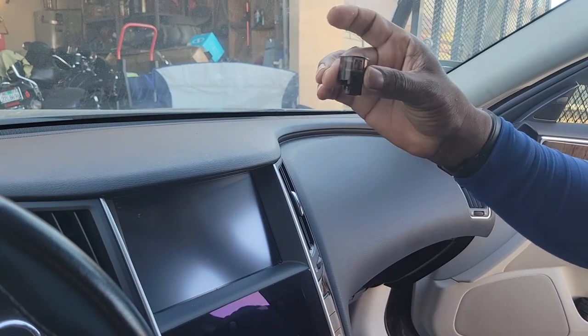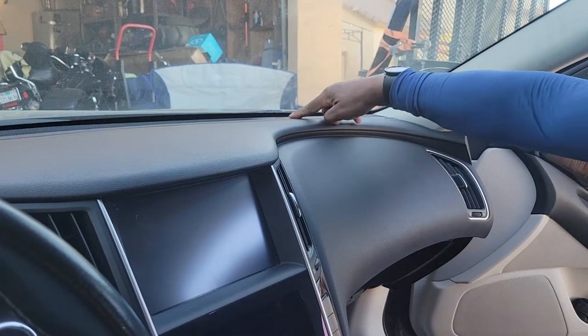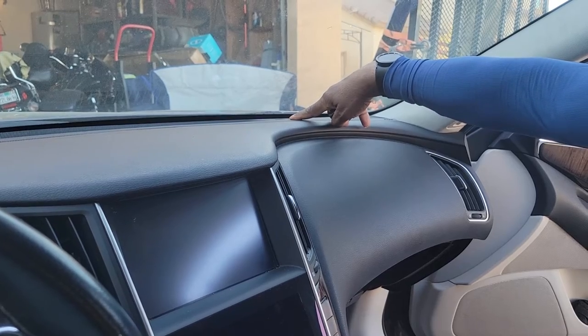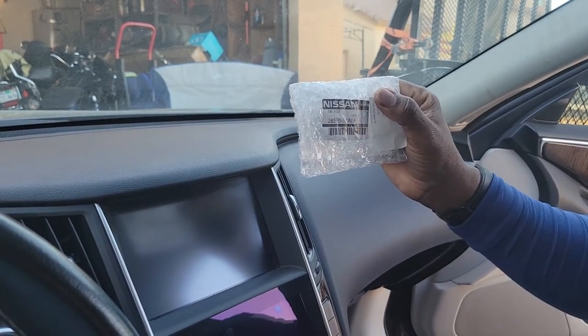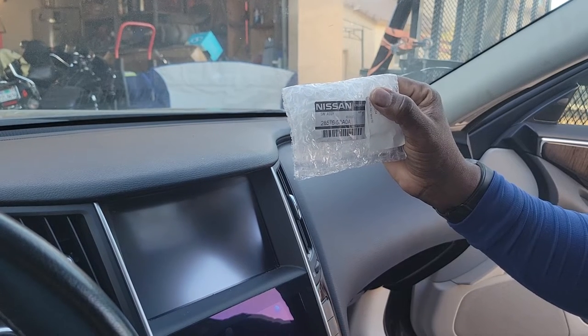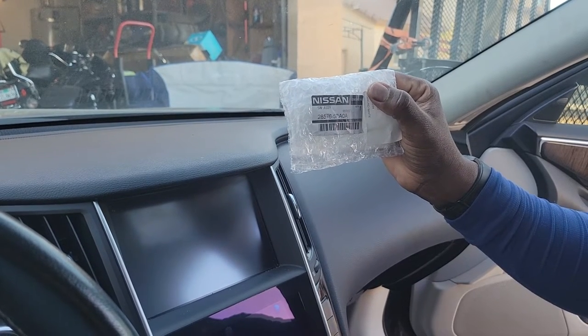The part that you need for the passenger sun load sensor, which is right here, is from Nissan. It's 28576-5R-A0A.